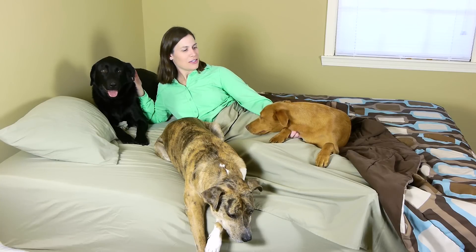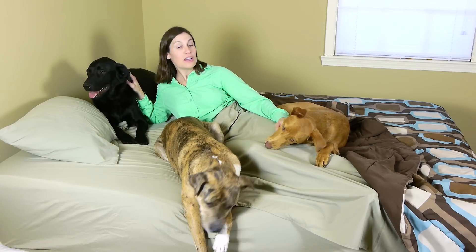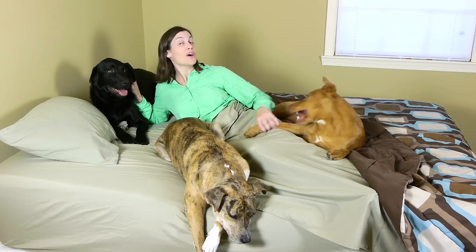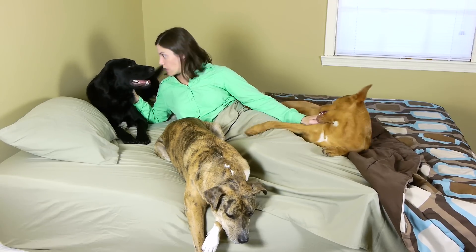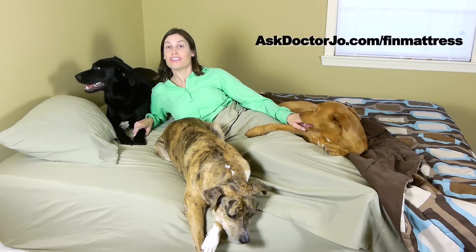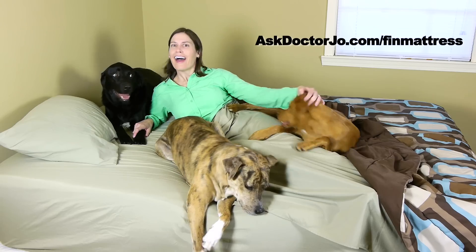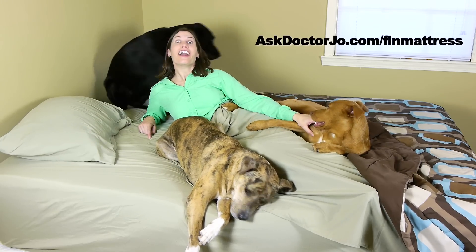So there you have it. As you can see, the doggies love it too. If you have any questions, leave them in the comments section. If you'd like to find out more about the product, go to whatsintoday.com. If you'd like to purchase the product, go to askdrjoe.com/thin-mattress. And remember, be safe, no biting, have fun, and I hope you feel better soon.